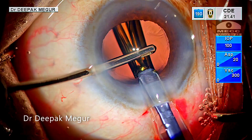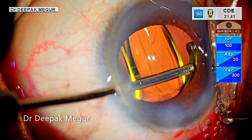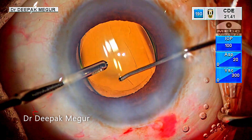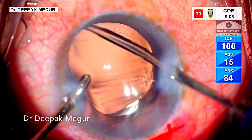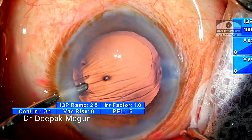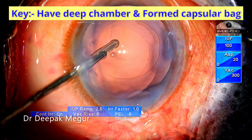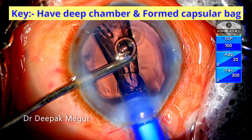Hydro implantation of lenses is a neat and effective technique for implanting a single piece intraocular lens, and most of us have been using this technique for many years. The main advantage is that the lens implantation process is quick since the OVD removal step is not required. The principle is that we use the inflowing BSS through the irrigating cannula instead of OVD to deepen the chamber and maintain the capsular bag. The key is to have a deep chamber and a well-formed capsular bag during IOL implantation.